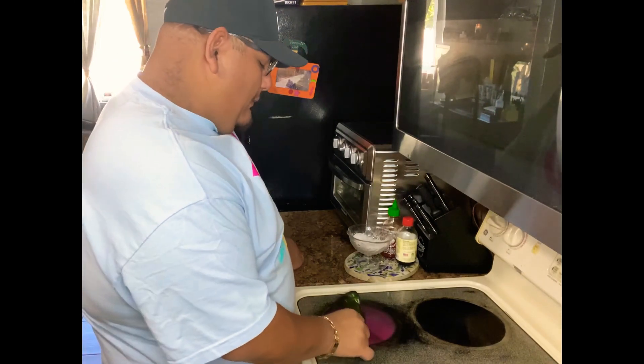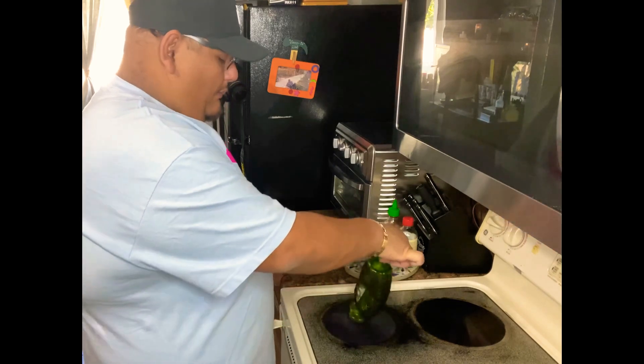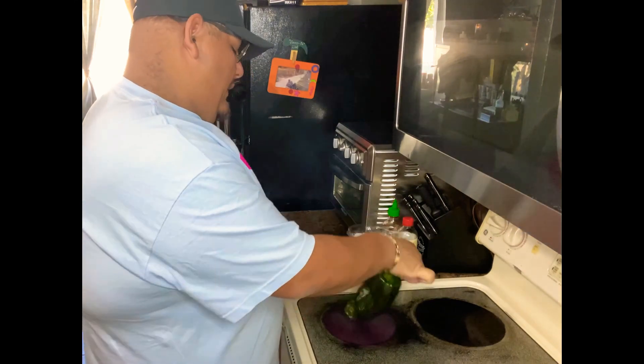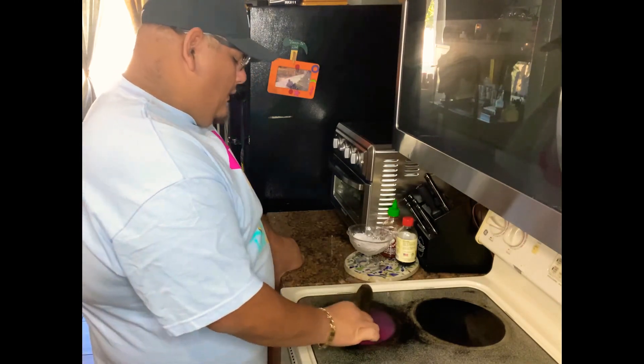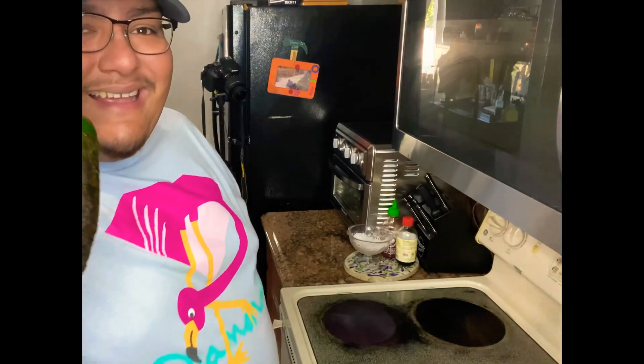Here I am roasting a poblano pepper, charring the skin so it makes it easier to peel. Once we're done roasting it, we're gonna put it in a bag to sweat it and make it a little easier to peel the skin — the skin is something you don't want in your salsa. Pro tip: roasting it is the key, because if you ask your suegra to give you this recipe she'll give it to you, but she's not gonna tell you to roast the poblano. This is gonna give it that extra BAM that thank-you-ma'am — it's gonna bring out that flavor you're looking for.